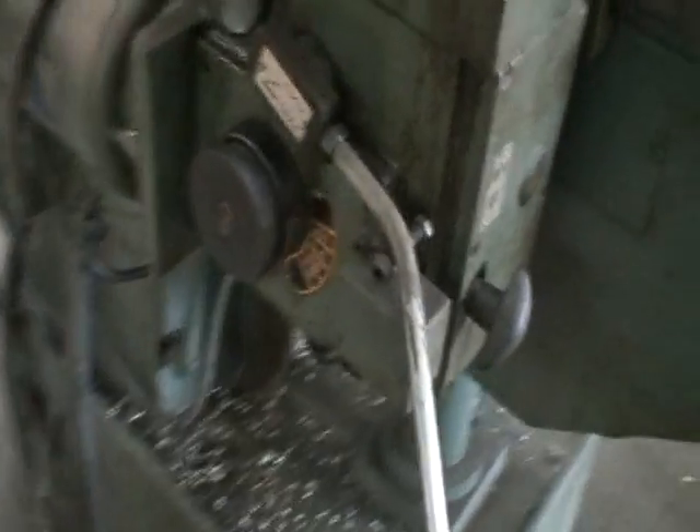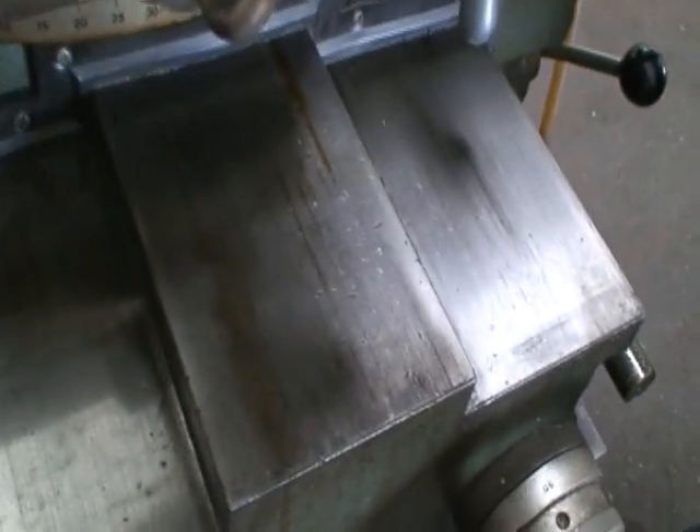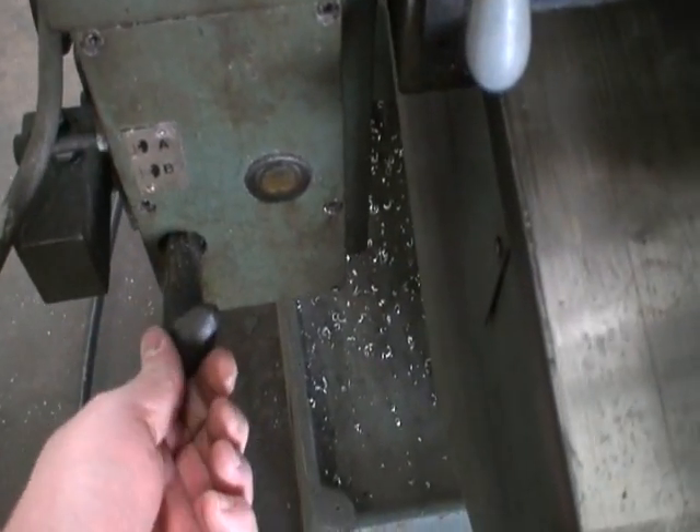Different feed rates for the table. That's table feed rates — that's part of the feed system: A, B, high, low.